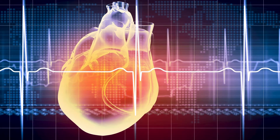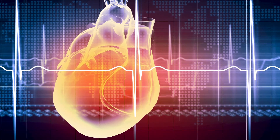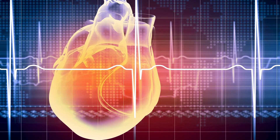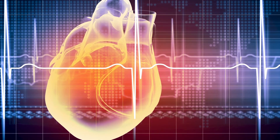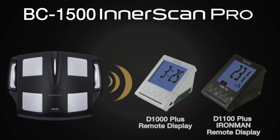A newly developed pulse measurement standing heart rate value can be tracked along with body composition, linking cardiovascular health to body composition when used with Healthy Edge software. The BC1500 Interscan Pro can also communicate with the D1100 Plus Ironman Remote Display or the D1000 Plus Remote Display in case you don't have a personal computer running Windows.